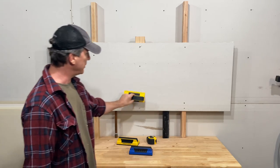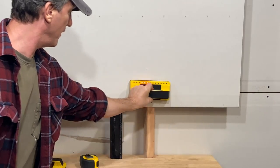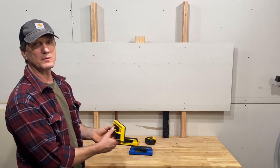And this thing doesn't really read plastic very well at all — it's just going over the stud there. So you don't really have to worry about ABS, PVC, or PEX line with this.